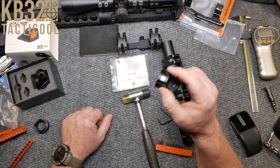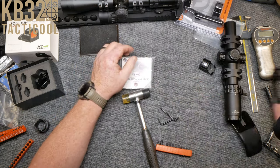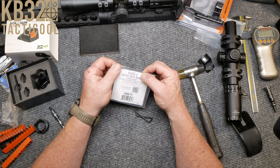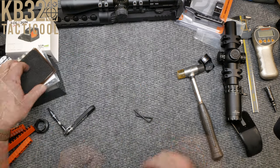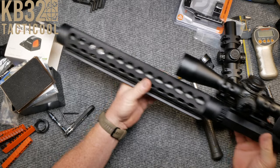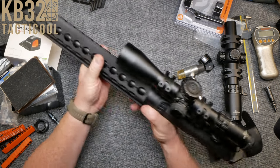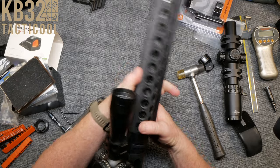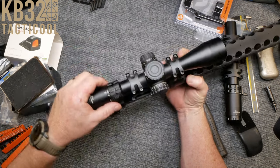I was going to go ahead and throw this guy on as an offset optic on a new concept for my upcoming three-gun memorial. This is a 20-inch proof research carbon wrap barrel on all JP parts, with exception of the X2 Jackal, which I thought was a great fit for this.